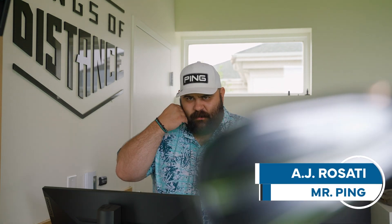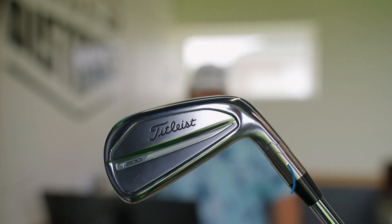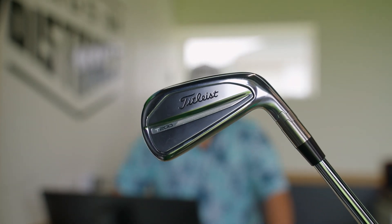Thank you for tuning into another episode of WGC Fits. Today we are going to be looking at the Titleist T200 irons. This is something that really caught some headway last year when we started using it, and this year from the fitting perspective it has not missed a beat.